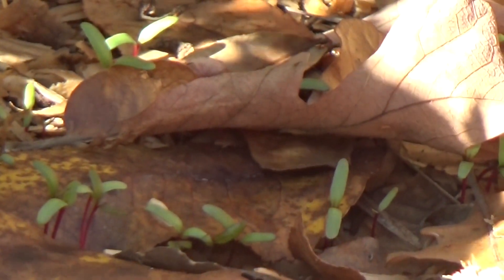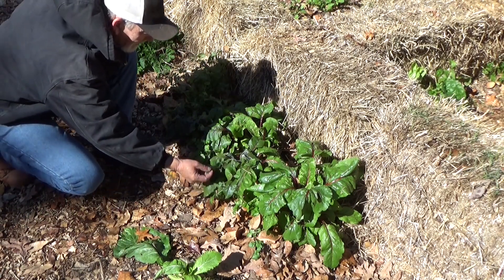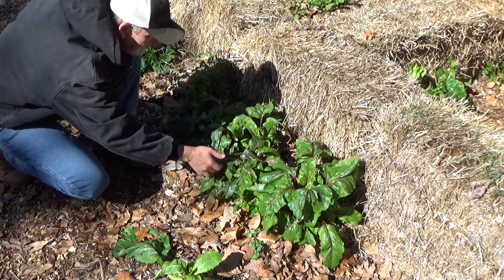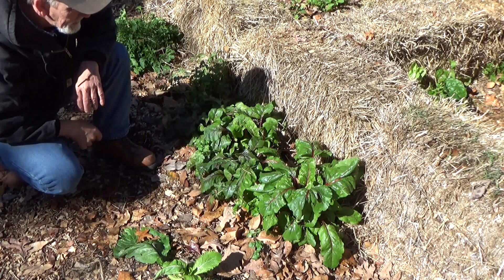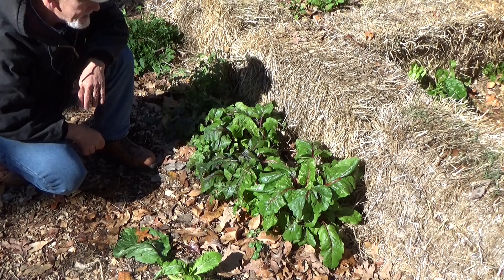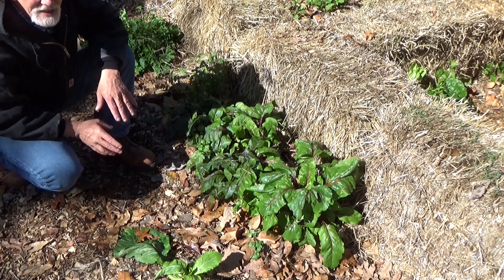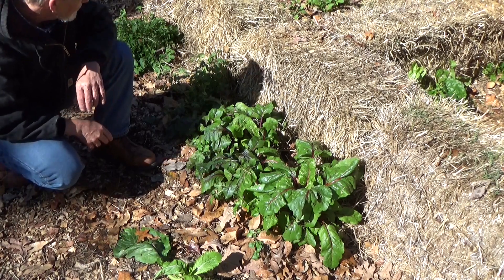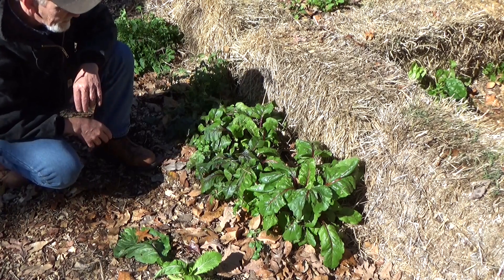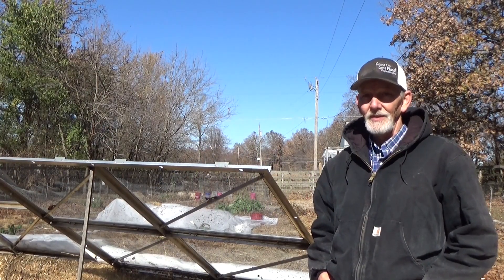One thing you're going to have to watch out for: anything that's touching the plastic when it freezes is probably going to get singed a little bit. That's no big deal with a beet — you can actually eat 20% of the leaves during its growth cycle without hurting the development of the beet itself. With a little preparation you can continue gardening long into the winter, but you want to be prepared for the frost.